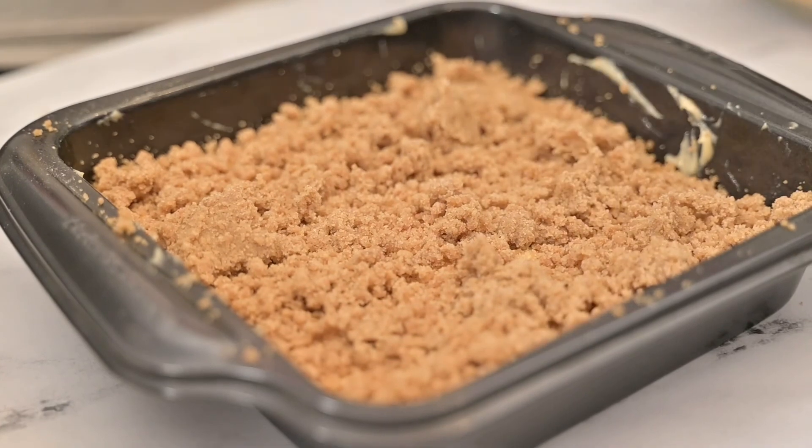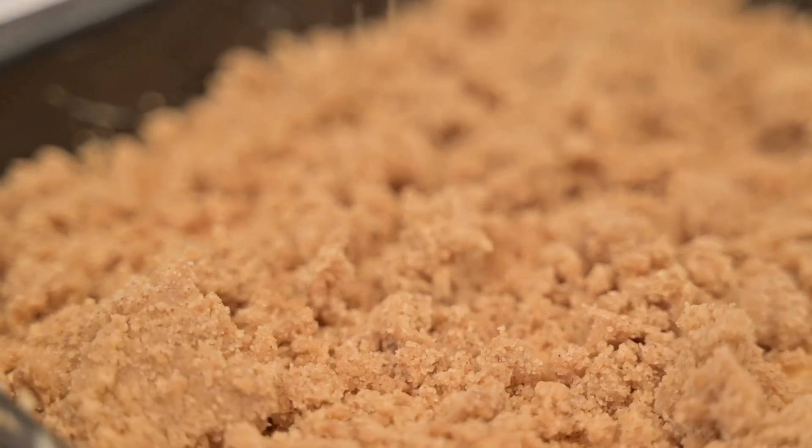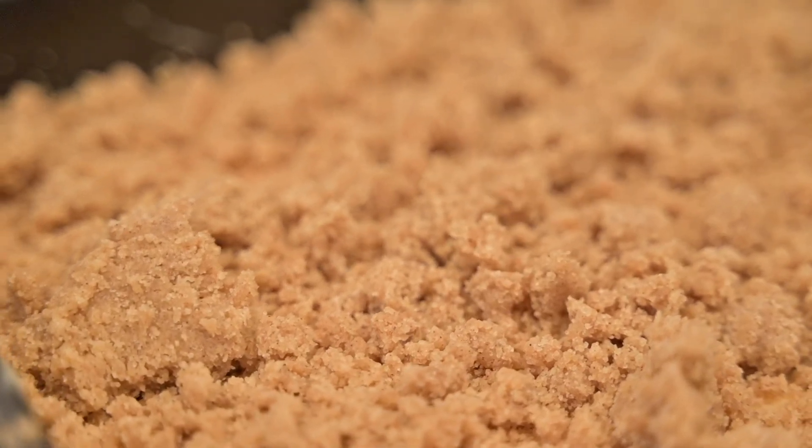Place this coffee cake in a 350-degree preheated oven for around 30 to 35 minutes, or until a toothpick comes out clean or the crumb topping turns a light brown.